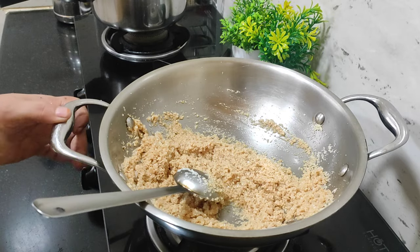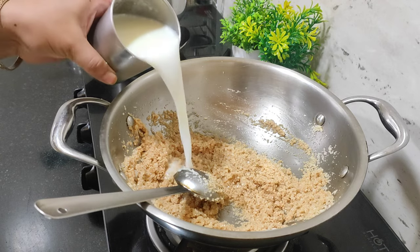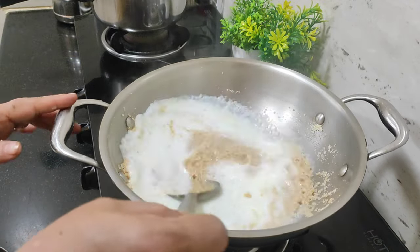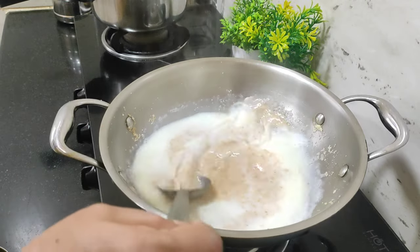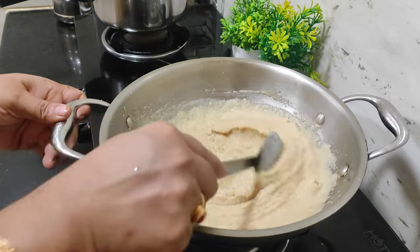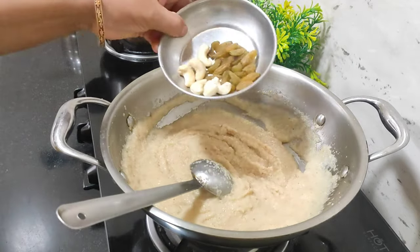I can add a little oil in the ground. I can add in the water and add the oil in the ground. That is the oil in the ground. I can add a little oil in the ground. This oil is a little less than a half hour.